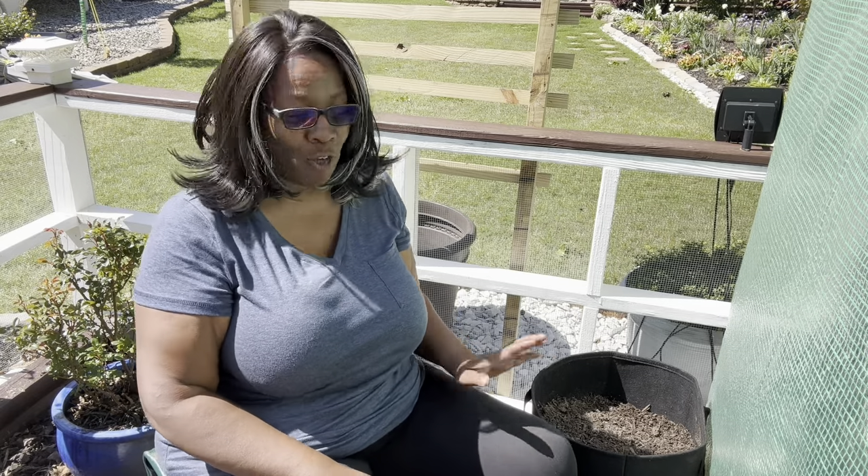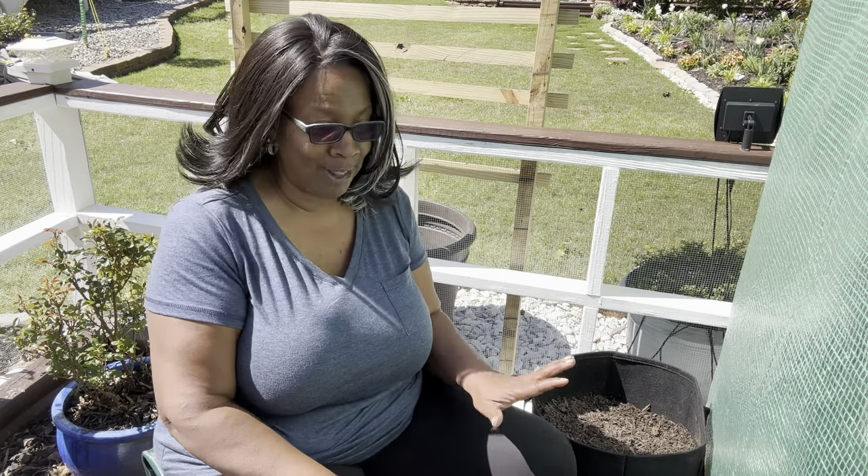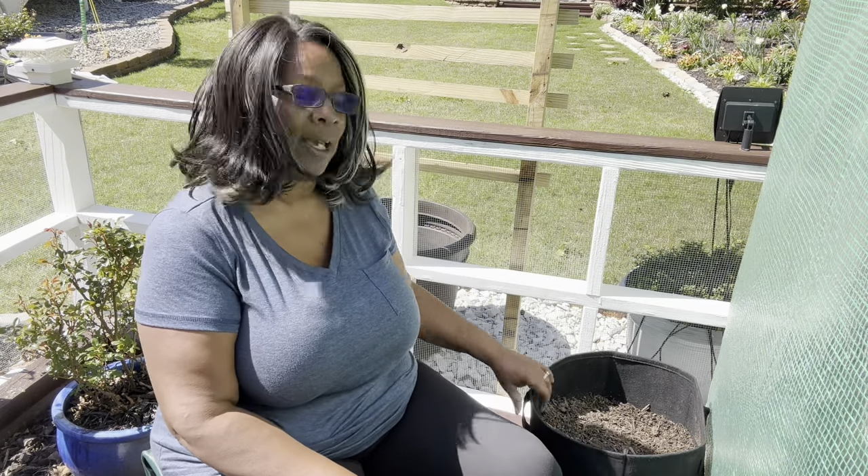Good afternoon, garden friends! As I'm getting my vegetable garden prepared, I'm going to try my hand at growing potatoes. I watched the Millennial Gardener and I'm going to follow his steps to see if I can yield some potatoes for us. These are 15-gallon bags.